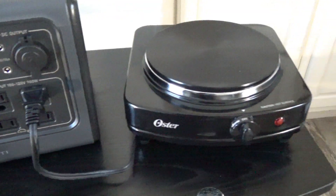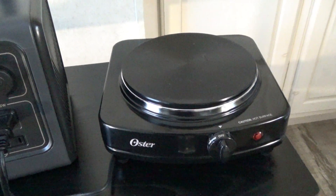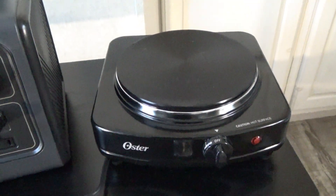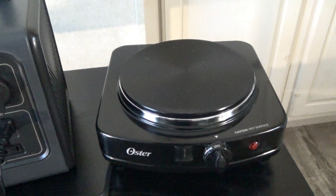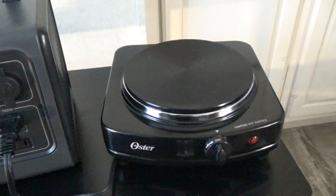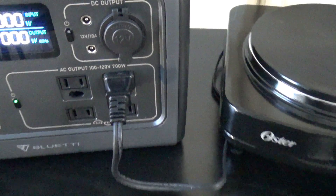Let's do a quick test. This is an 800-watt hot plate, and it usually runs somewhere around that wattage. Hot plates are really nice for emergency situations because you can still cook a normal meal with one of these without worrying about the stove. They're super cheap and small, as you can see, so you can just tuck them in a cabinet and pull them out as needed.